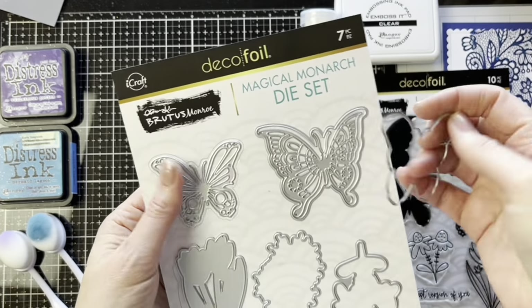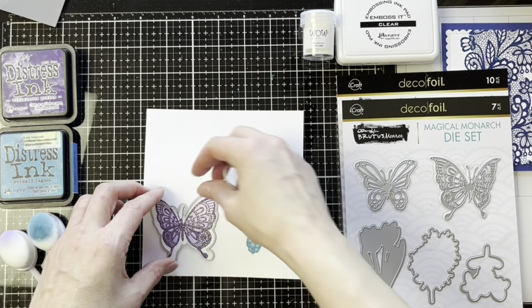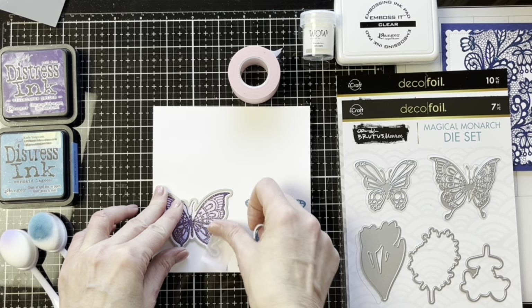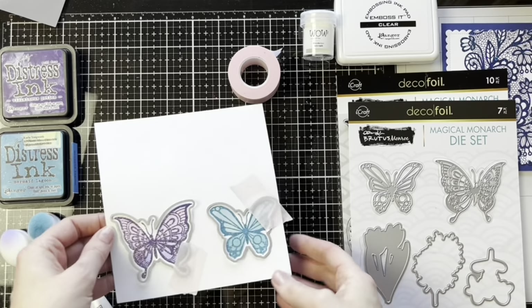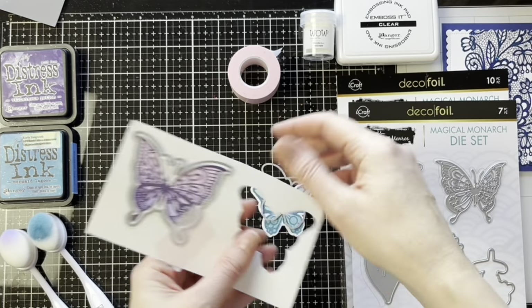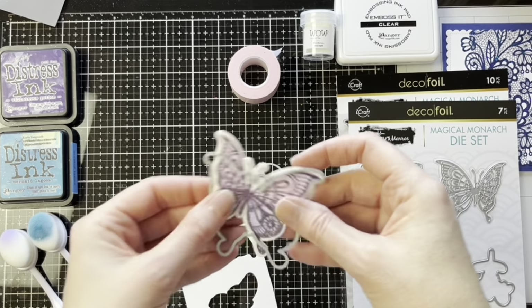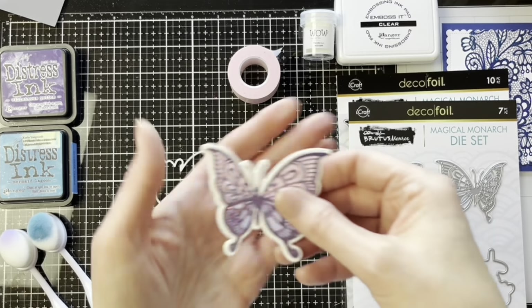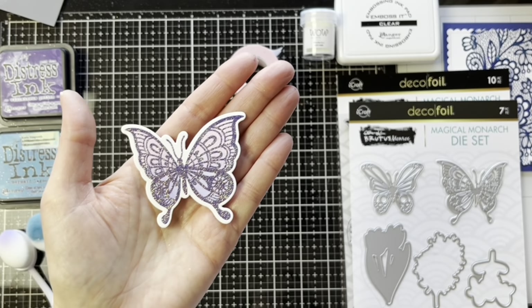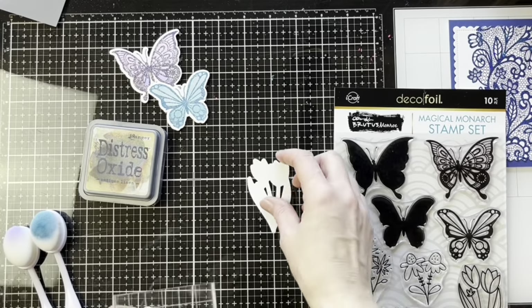We're going to cut out our butterflies with the Outline dies. We can just add a little bit of that purple tape to hold the dies on, run it through the die cut machine, and there we have beautiful embellishments. I love the layers of the embossing powder as well as the ink over that stenciled background.